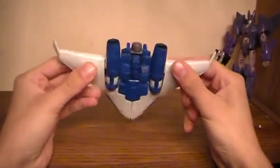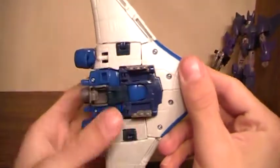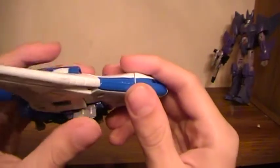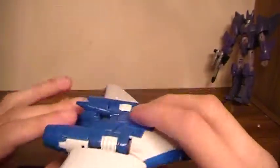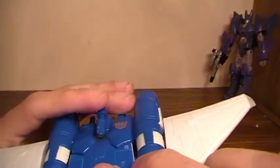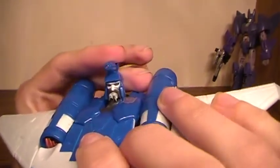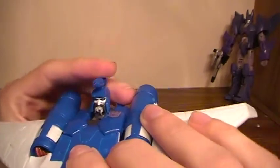As you can see in jet mode, it's a stealth bomber. It does maintain the landing gears, though they don't roll. It's got the Generation 1 type nose cone, and the head does pop up in case you want to show that off in robot mode.